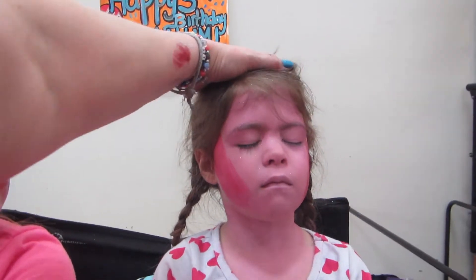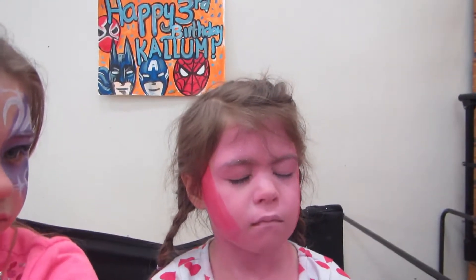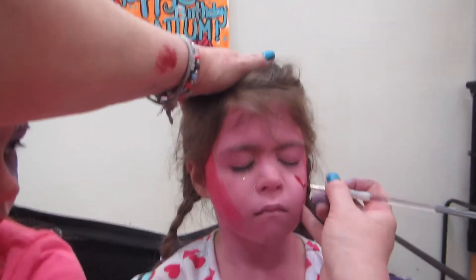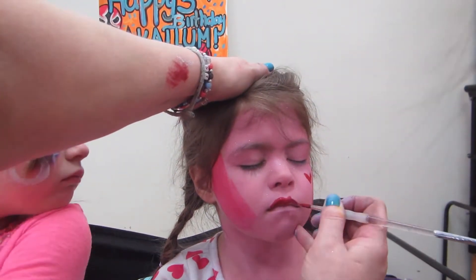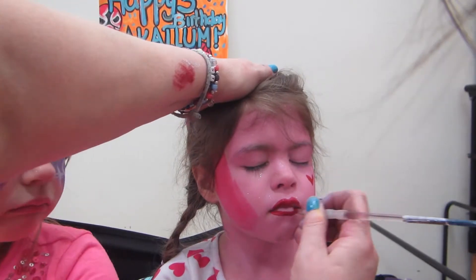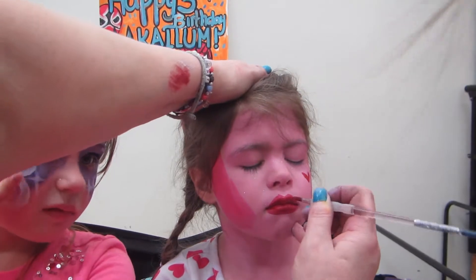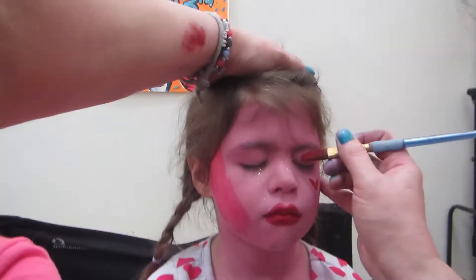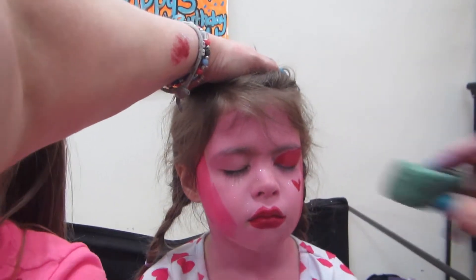Okay, close eyes for sparkles. Close eyes, shadow baby. As soon as this is on, I'm going to dry it, honey, so don't open — okay? I'm going to dry it.